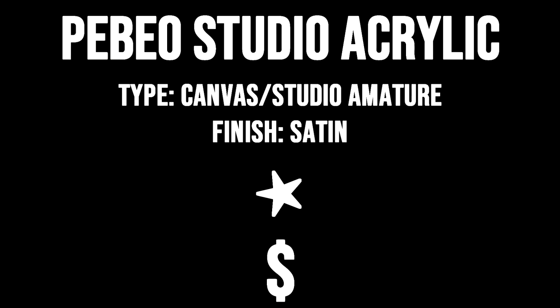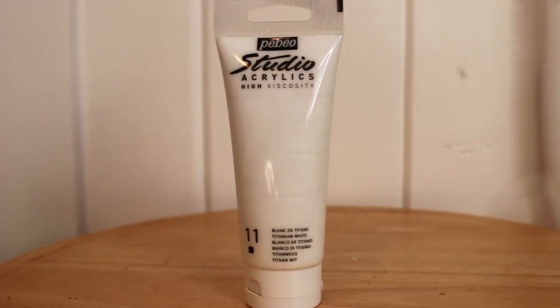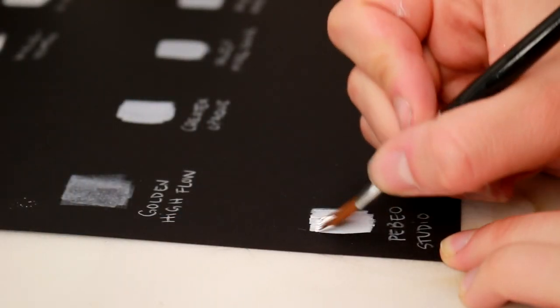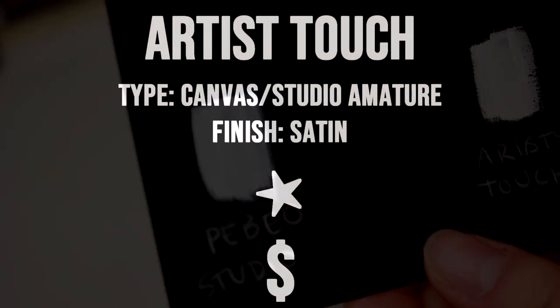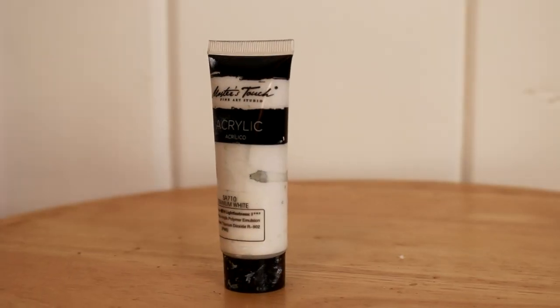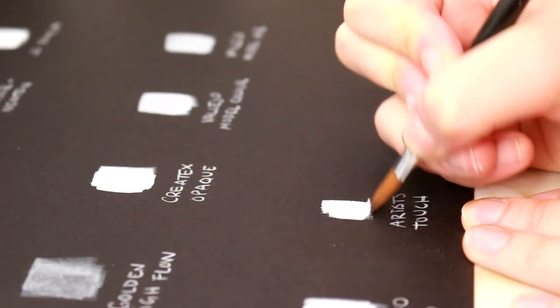Some of the paints I choose to avoid are like Pabeo Studio Acrylics — this is the entry level acrylic paint you see in art stores and places like Walmart. It goes on very streaky, they're not very opaque, they need a lot of layers, and they're very gummy — almost like that paint you used in elementary school. It's the same as Artist Touch acrylic. These are good for canvas painting but for model painting they're just not ideal. I would avoid these and go for a higher quality airbrush paint or professional acrylic.